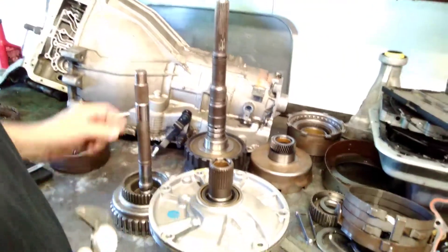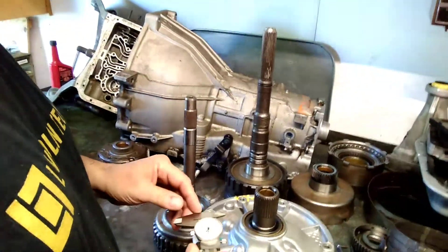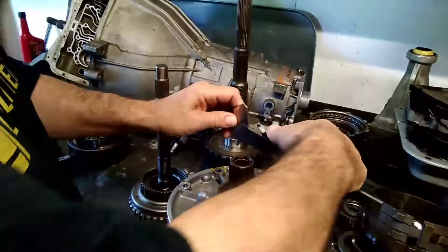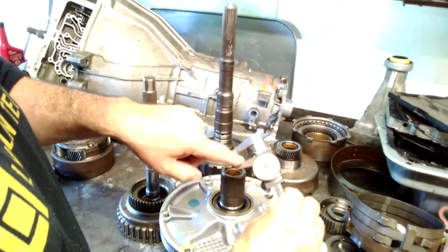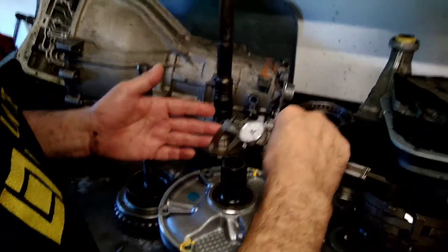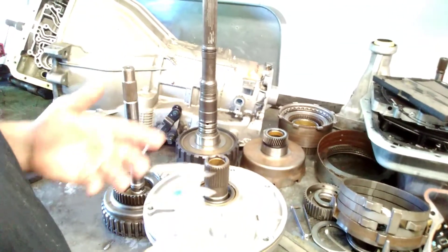This is the front stator support bushing and we'll measure the input shaft. Down at the front of the input shaft, this part goes into your turbine in your torque converter. I'm going to use this dial caliper — I'll put it inside the bushing and use this portion here to measure the inside diameter of the bushing. I'll pull it against the sides, make sure it's got good contact, pull it out, and I've got 1.012 — one and twelve thousandths of an inch.